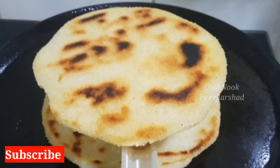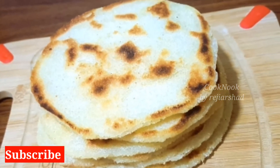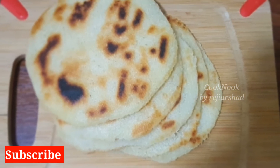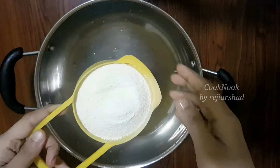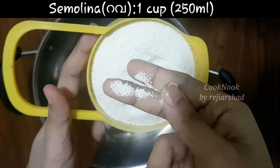My name is — a recipe channel with a variety of recipes. I'm going to give you a recipe today. Subscribe to our channel.